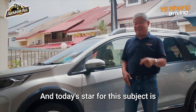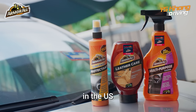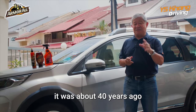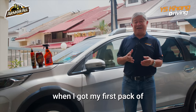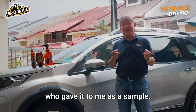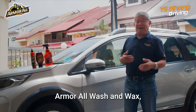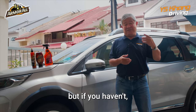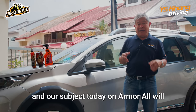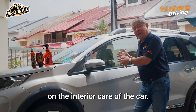Today's star for this subject is Armor All. Armor All is a very well-known brand in the US and is fast catching on in Malaysia. It was about 40 years ago when I got my first pack of Armor All Cleansing Wipes from a friend who gave it to me as a sample. I'm sure you've caught our video on Armor All Wash and Wax — if you haven't, you can take a look through the link up here.